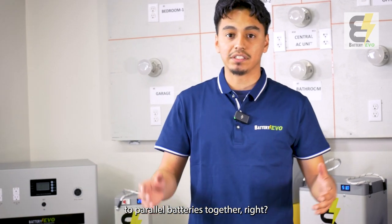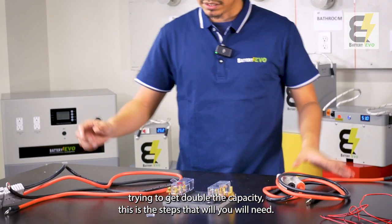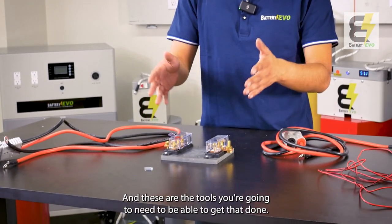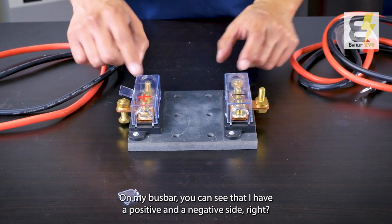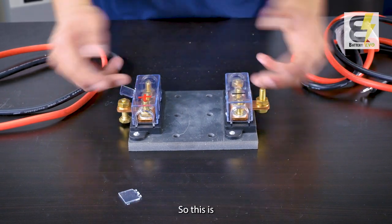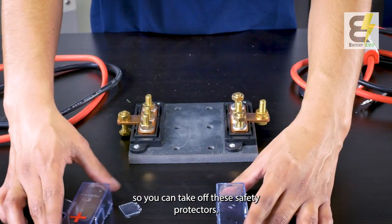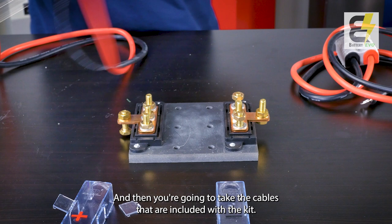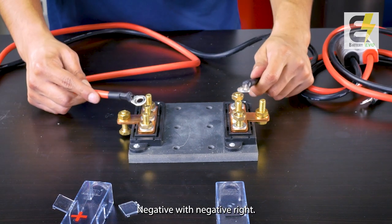If you have more than one battery and you're trying to get double the capacity, these are the steps you'll need and the tools required. On the bus bar you can see there's a positive and a negative side — this is how you wire the batteries together. Take off the safety protectors, then take the cables included with the kit.